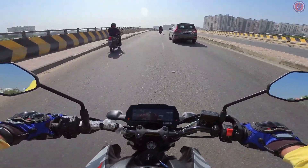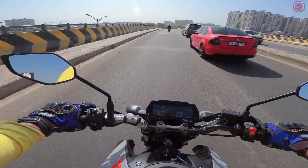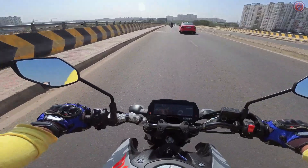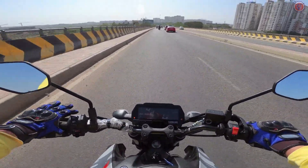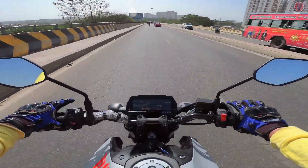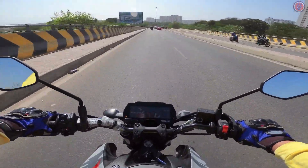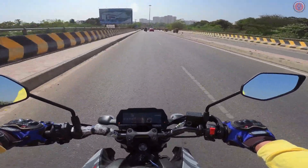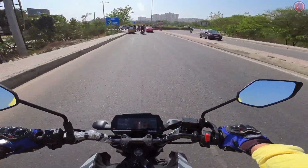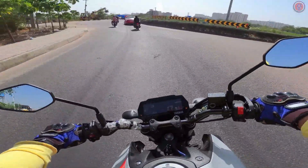The clutch is a slip-and-assist clutch, which is really handy for crazy downshifts — it's so light and easy to operate. With a six-speed gearbox and a seating position that's not as committed as the R15, you can do some good long touring on this bike. Seat comfort is also quite good.